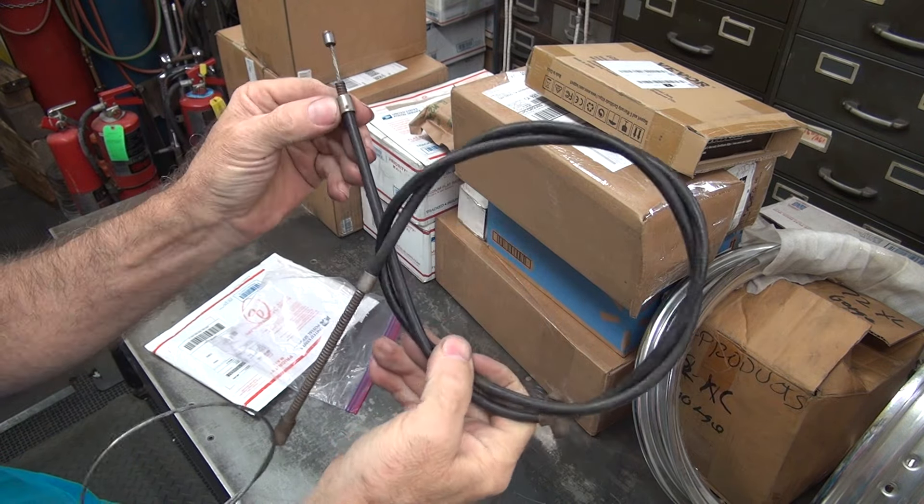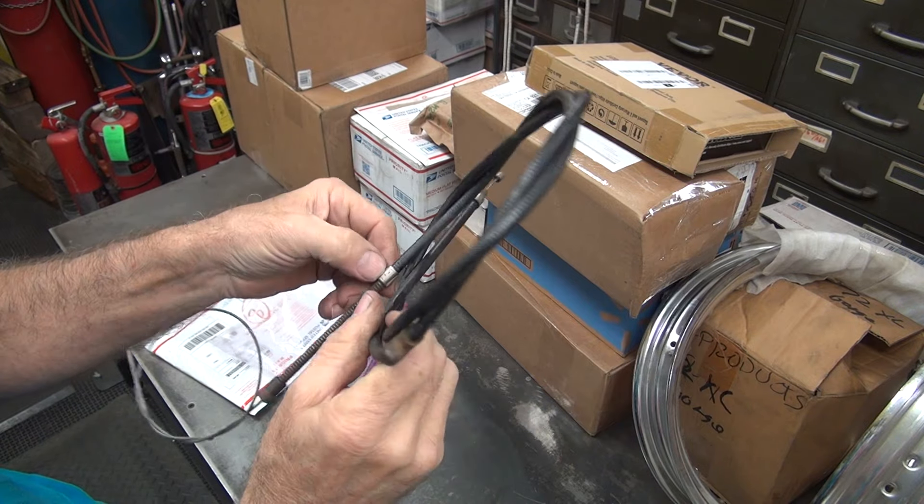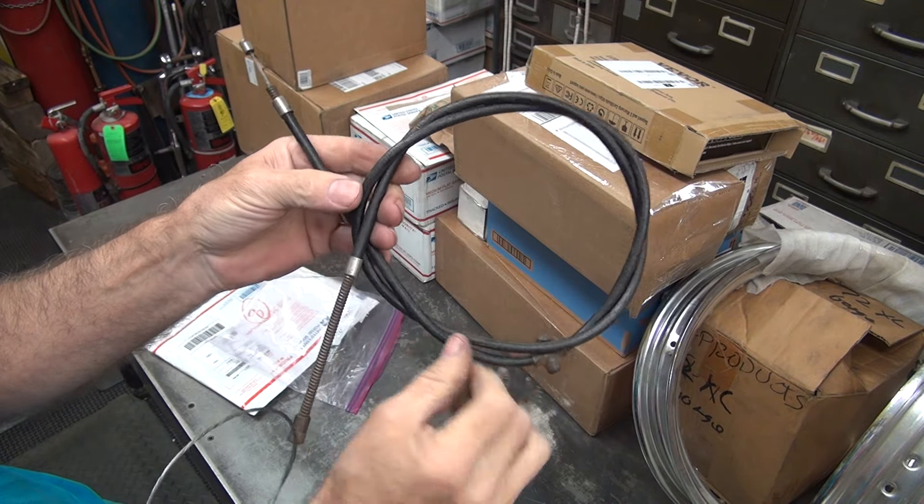This is not parkerized — this is nickel. So this is a civilian cable, not a military cable.